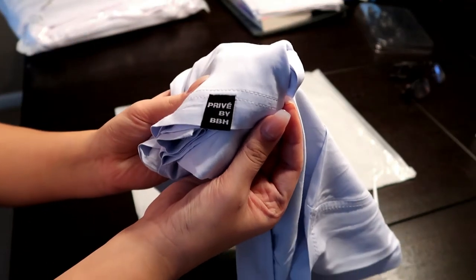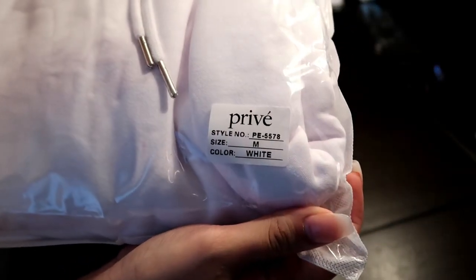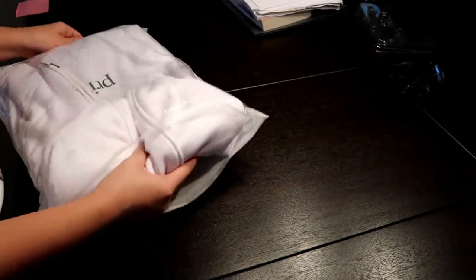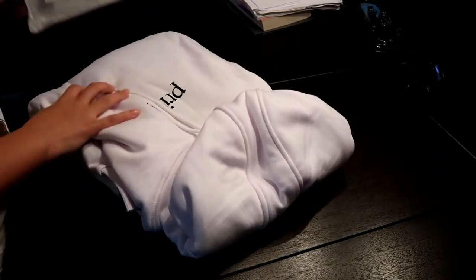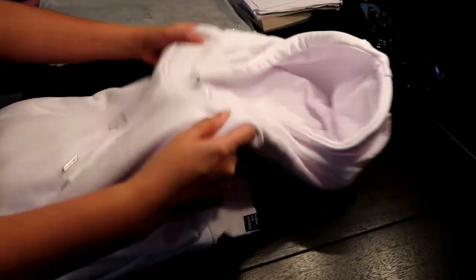The hoodie and the retro date shirt had a little tag at the bottom left corner that says Privé by BBH, but the selka tee does not.